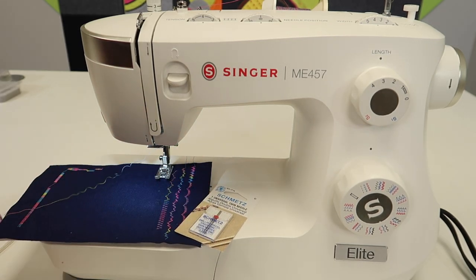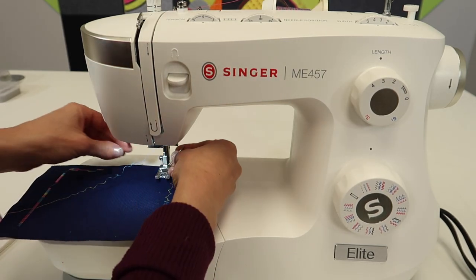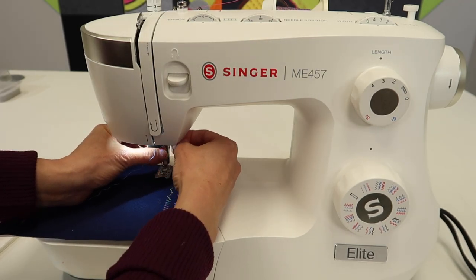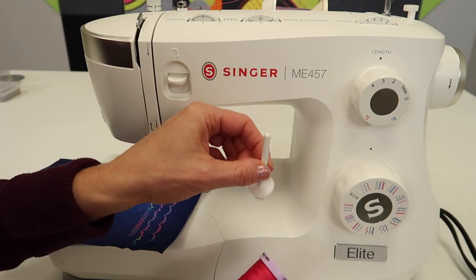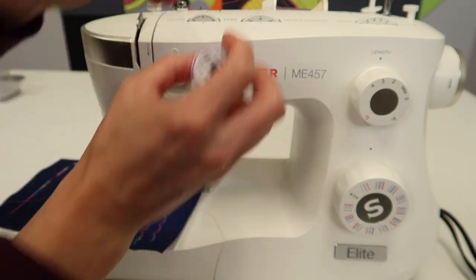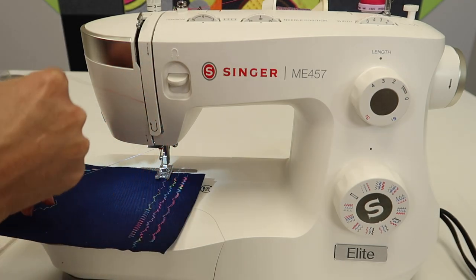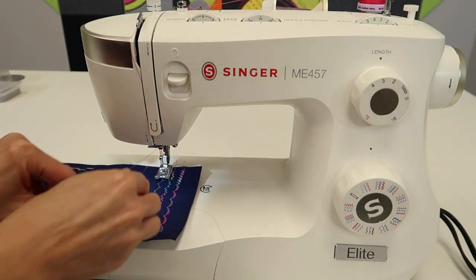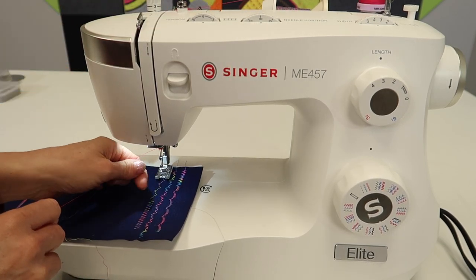Let's start by switching the needles out. It still has a flat side on the back, so make sure you are getting it as high as it will possibly go and then a nice little finger tighten. I am going to add a spool of pink and use a vertical spool pin, threading up top. I am going to thread right on top of the other thread, and give it a little pull and tug to make sure it gets as deep into the tension discs as possible.